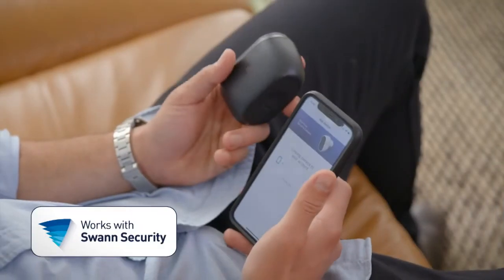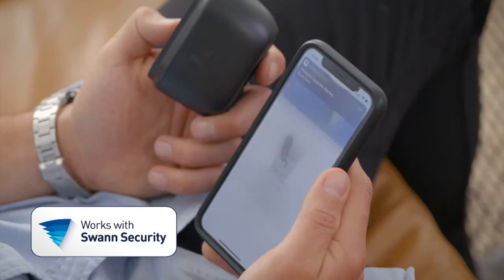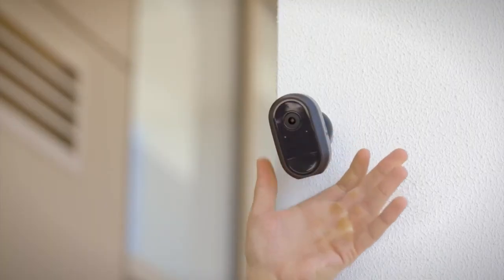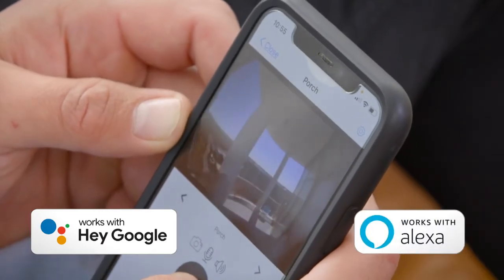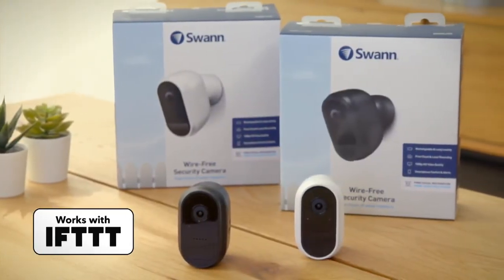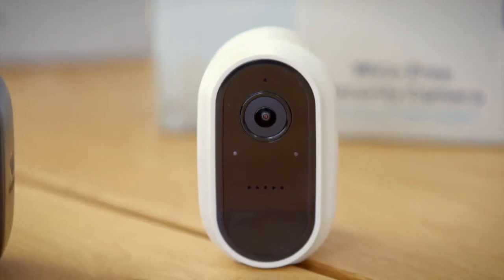Managing your security is simple with the Swan Security app. If you already have an existing Swan Security system, the app makes it easy to add more cameras and devices to enhance your coverage and peace of mind. With added compatibility of digital assistants, you can view the cameras on Google Assistant and Alexa enabled products, as well as Chromecast. If This Then That integration allows the camera to trigger actions from other smart devices in your home.